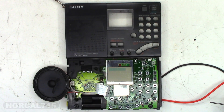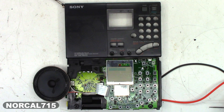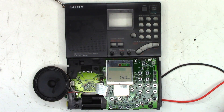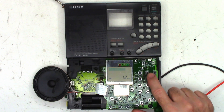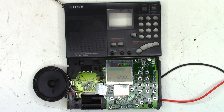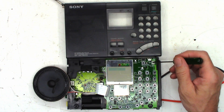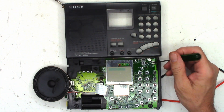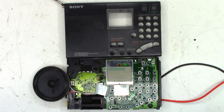On the bench today I have a Sony ICF SW7600G, and it has an interesting problem. If I turn the unit on, it'll come on, it has sound. I can sometimes enter a station into it, and then if I just let it sit for a moment, it'll shut off and goes back to the blinking clock. The more I try this, the progressively faster it gets to shut off.